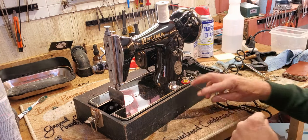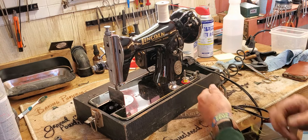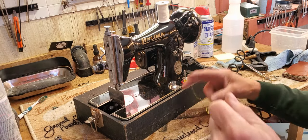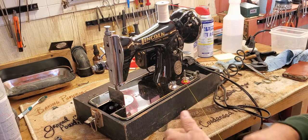We'll take off this old yellow thread. If you wonder what somebody was sewing in this color...